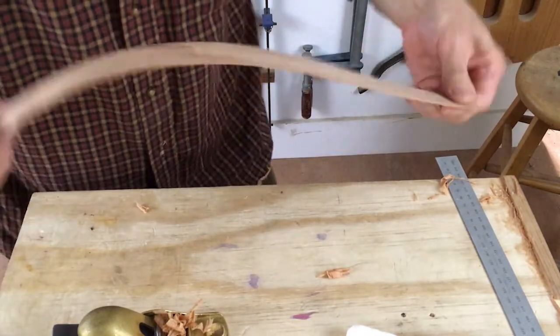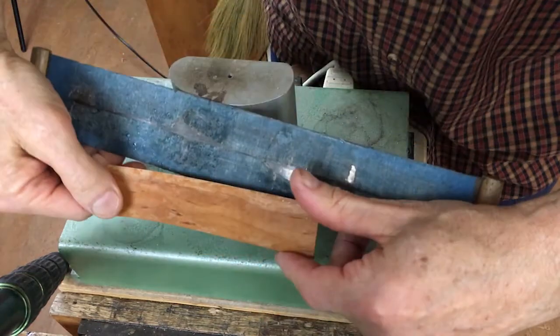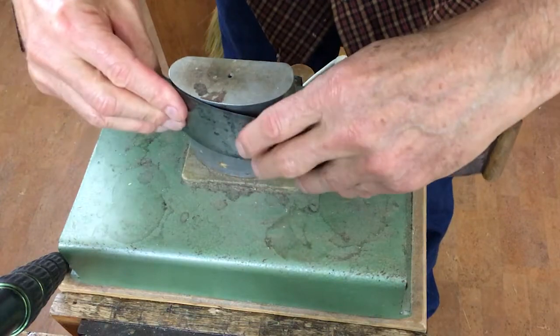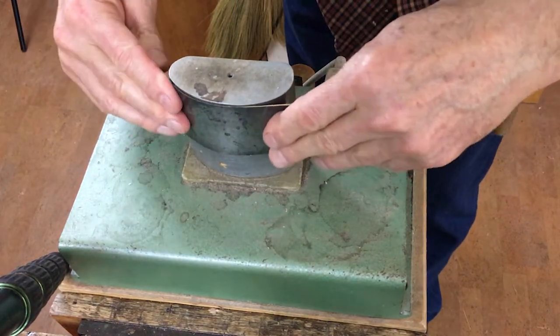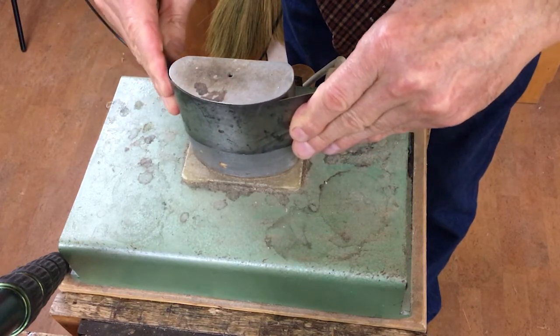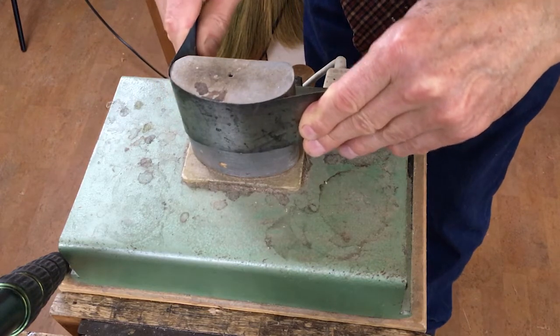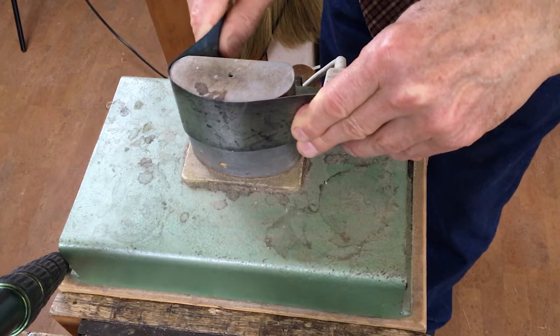And onto the bending iron. I'm going to start with the centre or the C-bout, and this bending iron is made in a shape to facilitate doing that. The idea is that you heat up the resins in the wood, and that allows the fibres in the wood to slip past each other, and when it cools, it retains its new shape.